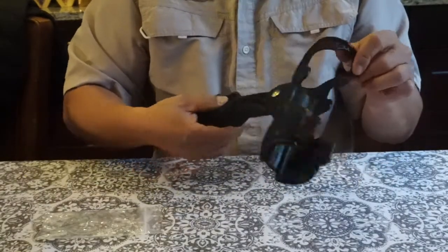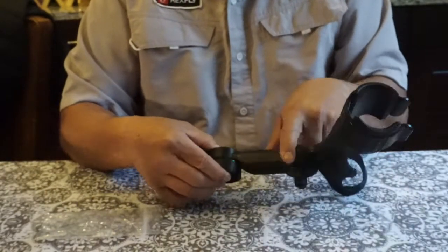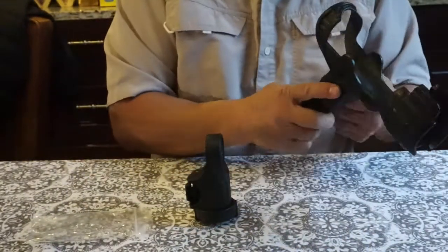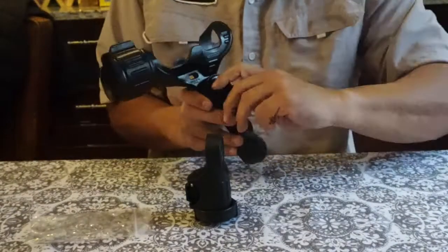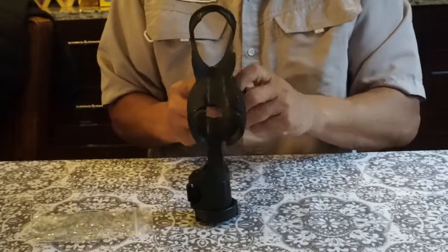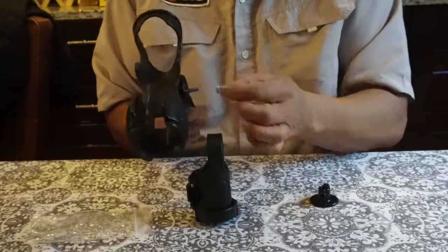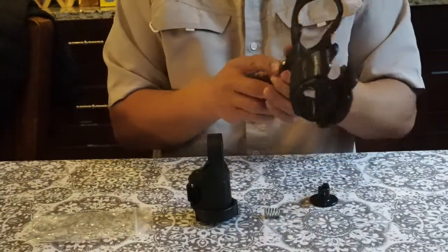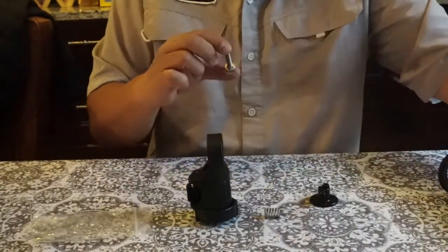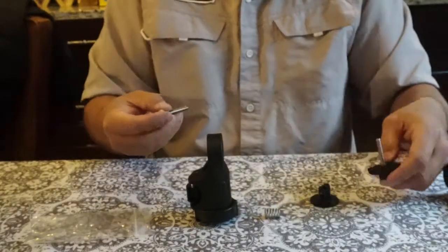This is your Yak Attack rod holder. You can attach the RecStix either on the extension arm up here, or down here on the base — same process for both positions. Go ahead and take off the knob. We can use this knob or the knob that came in the kit. You can choose to use the spring or not. The carriage bolt from the Yak Attack can also be used — it's a little shorter than the two-inch carriage bolt that comes with the RecStix kit, but you can use either.